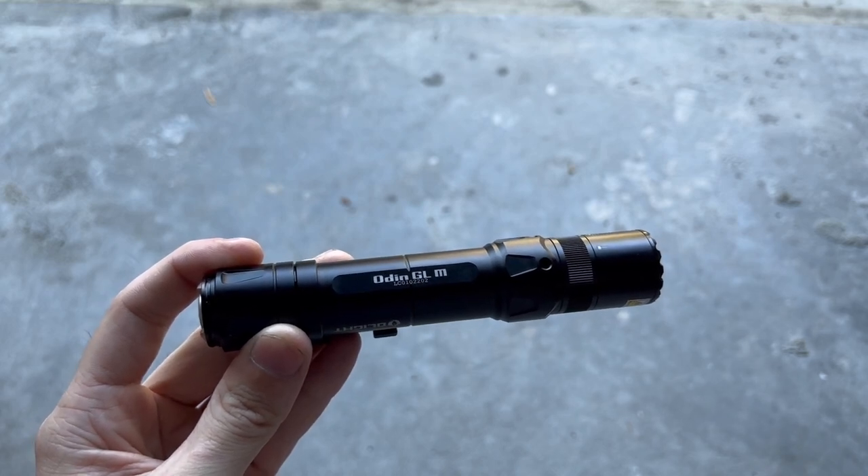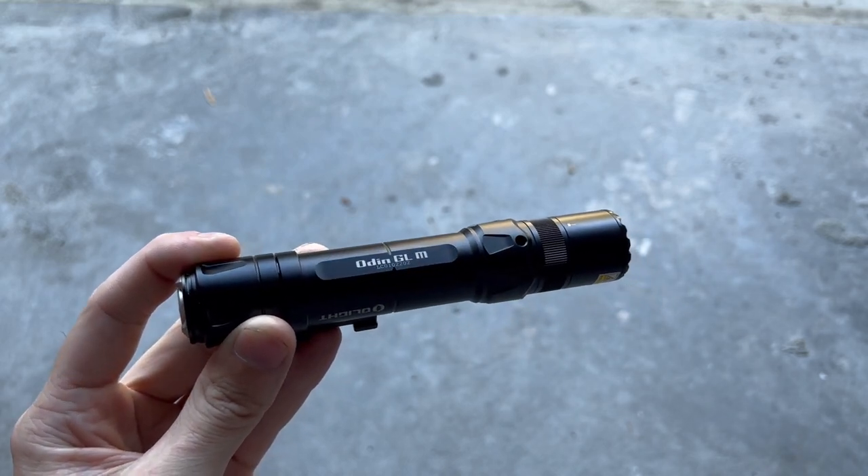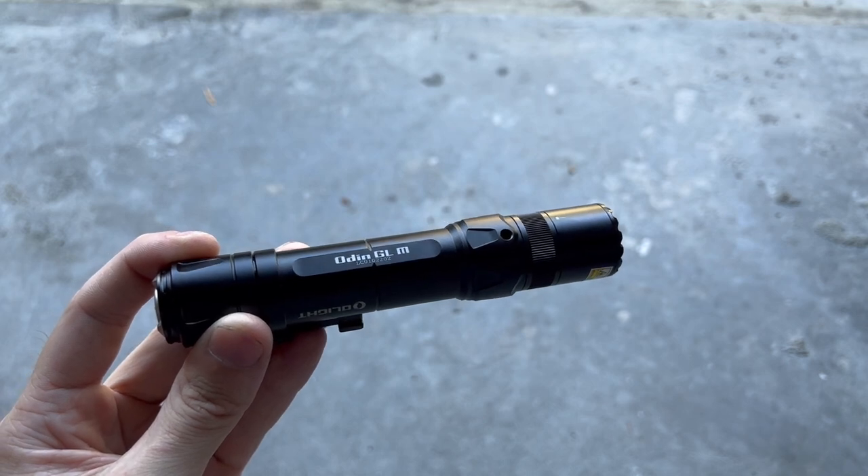Let's get this light out at night, run it through the modes, see how it does, see how bright it is, and then pull out the rifle and get it mounted up. Here we are at night with the Odin GLM. Turning it onto low mode — this is the 300 lumen mode — and you can see that for 300 lumens it's still extremely bright. This is a great indoor setting; 1,500 lumens inside your house at night is going to blind you. That 300 lumen mode gives you a really nice brightness for room clearing, home defense, that sort of thing.